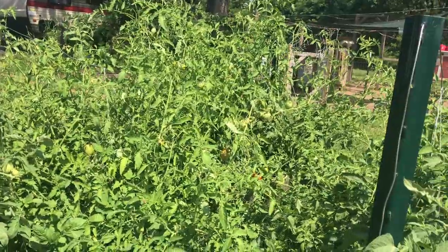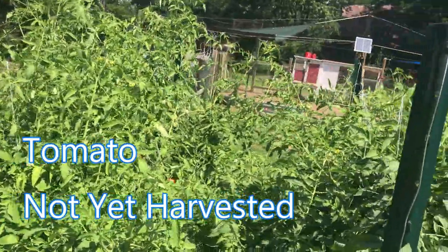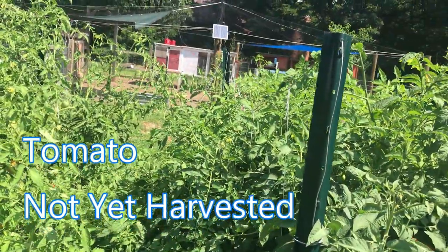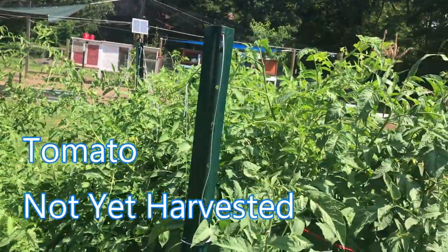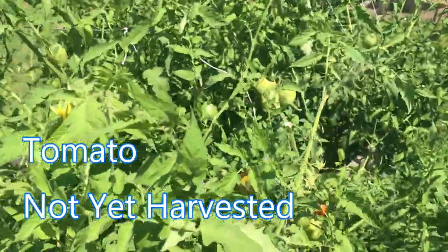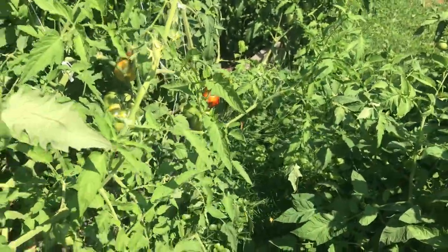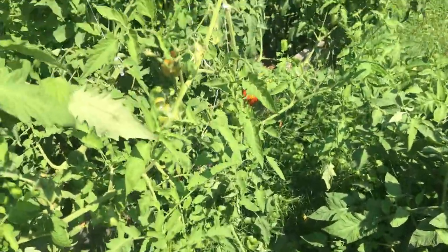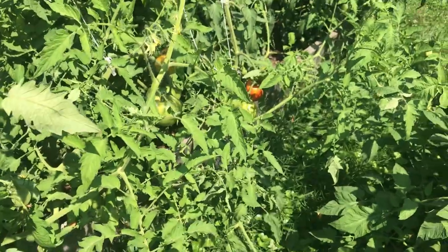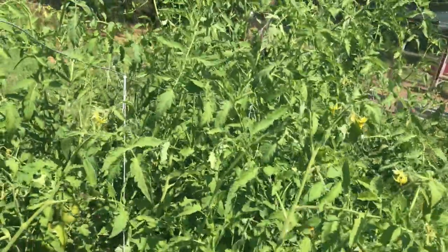The tomatoes have gone wild. As much as I've wanted to keep up with them — forget about it. These things have overtaken this whole side of the bed. But I am starting to see some red ones in there peeking around, so we're probably going to start harvesting these here in the next couple of days.